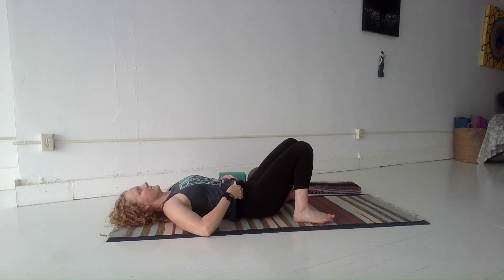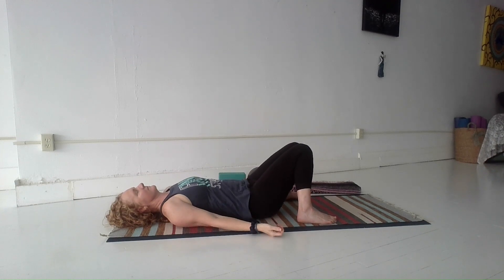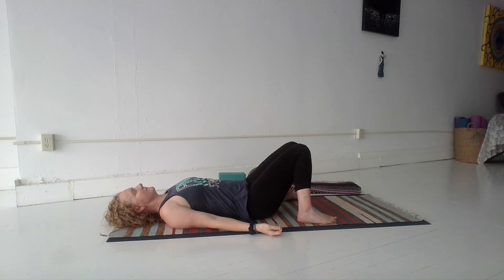We'll start lying down on our backs just to settle in and transition to our practice. I have my knees bent with the feet wide and the knees touching at center, just so I can let the belly relax. Let the back body be heavy and feel fully supported by the floor. Letting the breath be easy, just noticing how you feel today at this time.